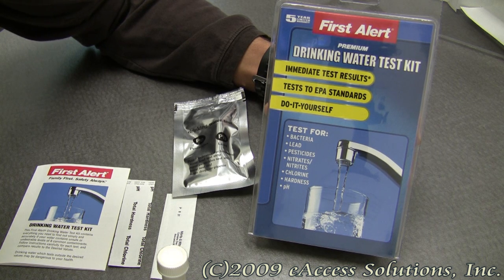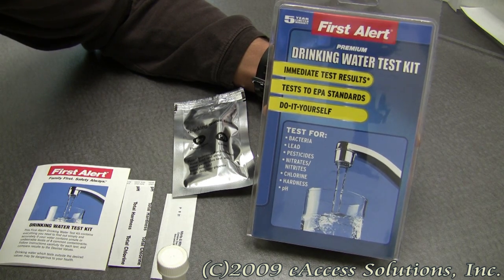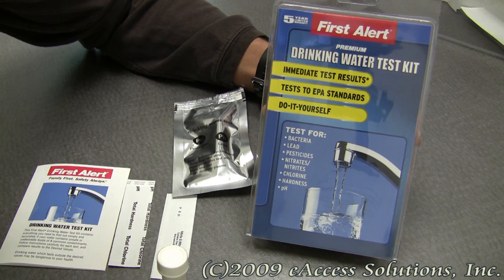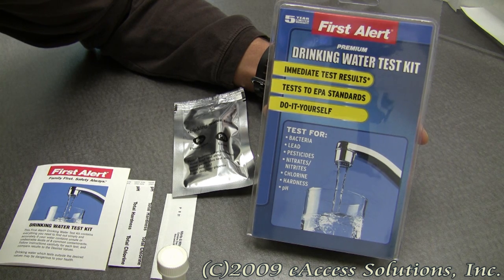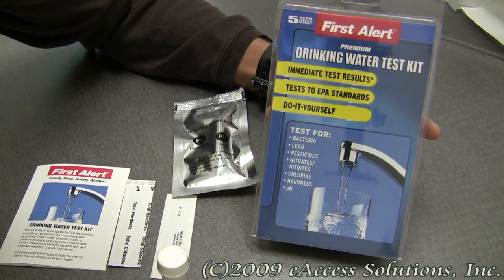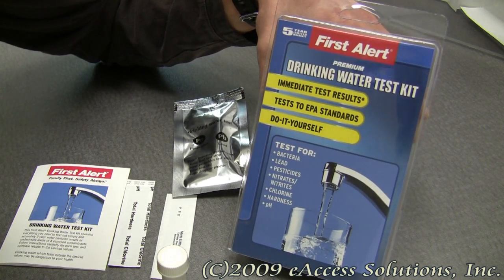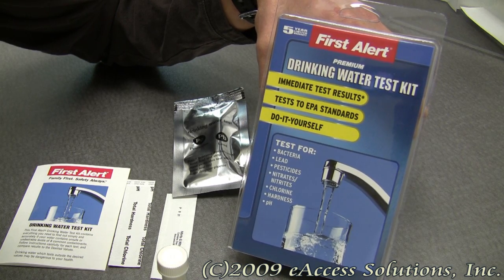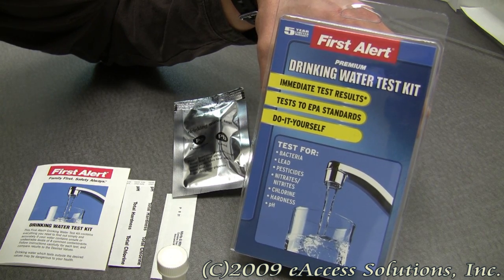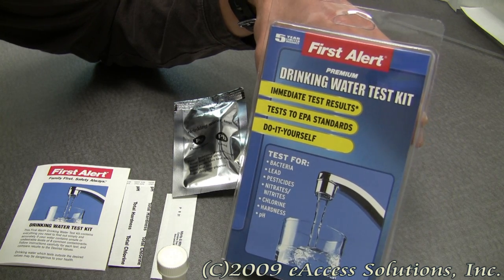This is a video overview of the First Alert Drinking Water Test Kit available now at FirstAlertStore.com. This drinking water test kit allows you to safely and accurately test for and identify hazards which may be in your water, like bacteria, lead, pesticides, nitrates and nitrites, chlorine, and to check the hardness and pH levels of your drinking water.